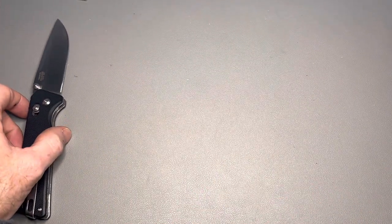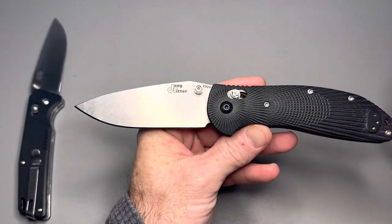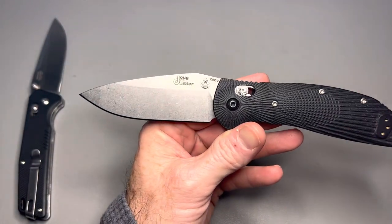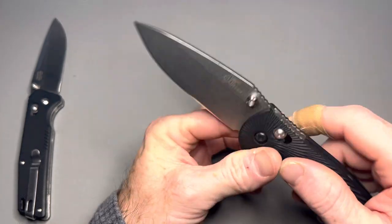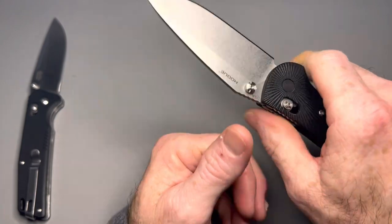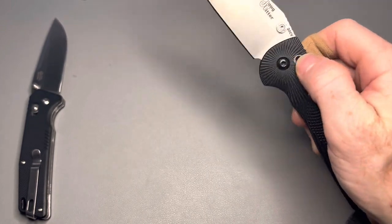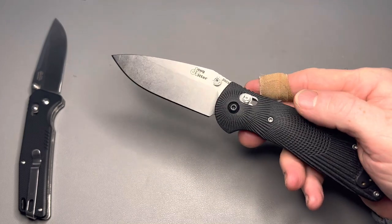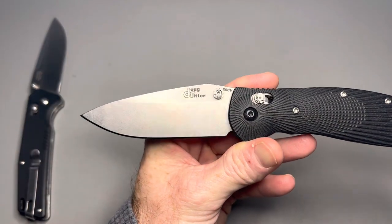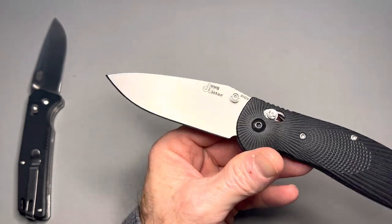Next up is the opposite end of the spectrum as far as materials and price — the Hogue Doug Ritter RSK MK1-G2. Lots of letters and numbers, I know, but this is a fantastic knife. Doug Ritter actually designed the Griptilian, and he left Benchmade and got Hogue to start making this design. It's a very similar knife to the Griptilian, although there are some slight differences between the two.